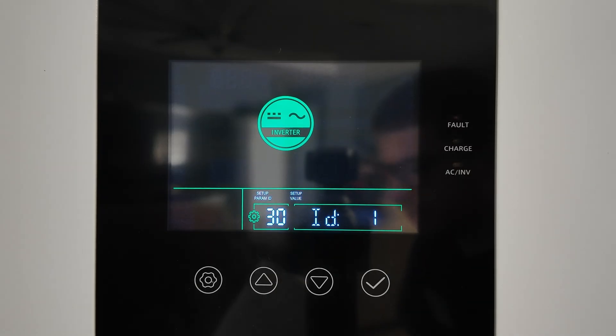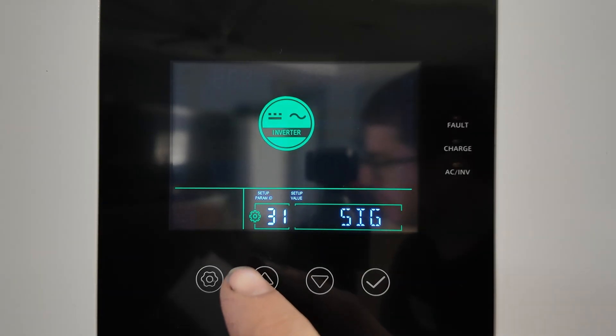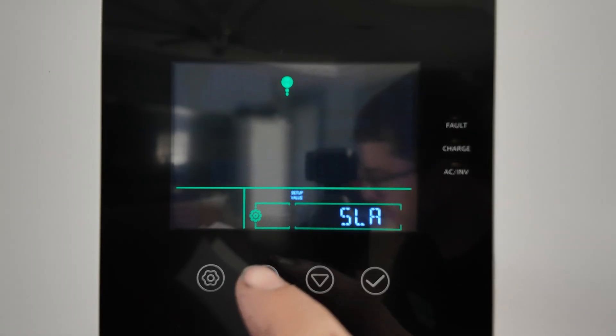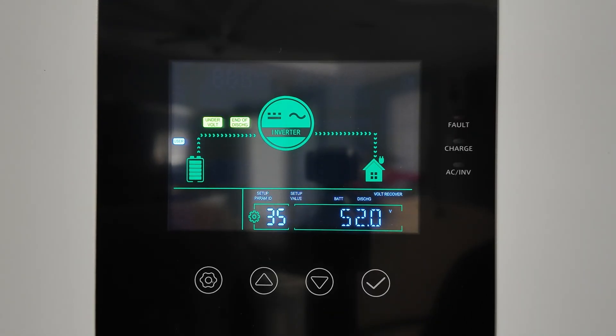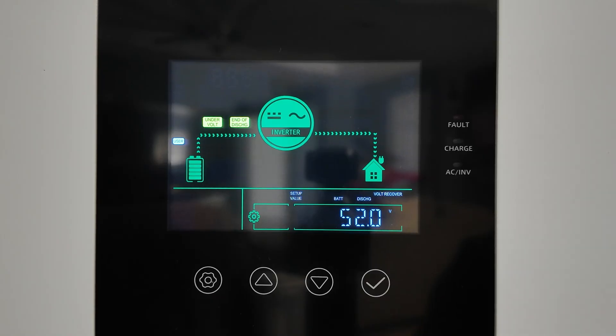Setting 29 is the RS485 address — only relevant if you're paralleling inverters for communication. Settings 31 through 33 can also be skipped unless running parallel. Setting 35 is the battery under-voltage recovery point — the battery must exceed this voltage to restore inverter output. Out of the box it's set to 52V, which I'll leave. If you want the inverter to kick on sooner after a deep discharge, you can lower this value slightly.